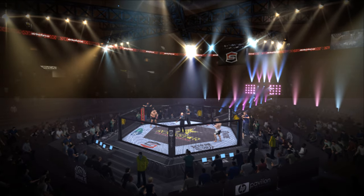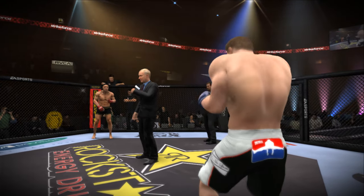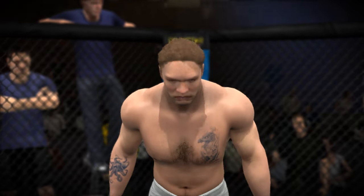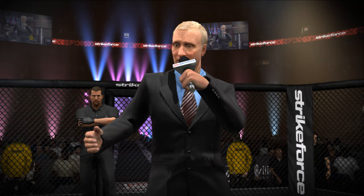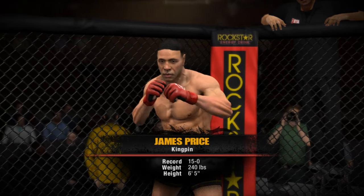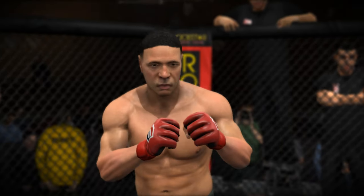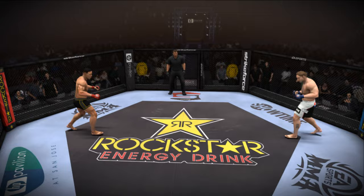We thank you for joining us at the HP Pavilion. This fight is scheduled for three rounds in the heavyweight division. Introducing first, fighting out of the blue corner, this man is a brawler — Neil Wong! Looks like he's giving respect as well, I can appreciate that. Big John McCarthy in the back. James Kingpin Price, ready for the 16th victory. Let's tap them gloves. There's the bell, and we are underway.